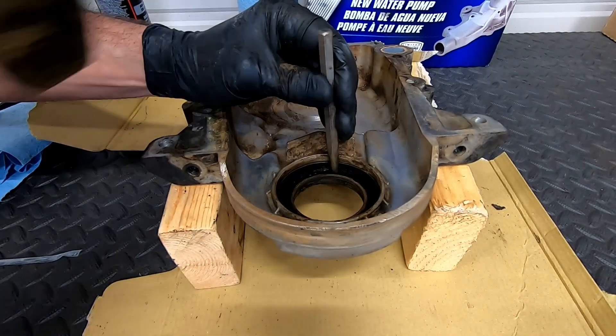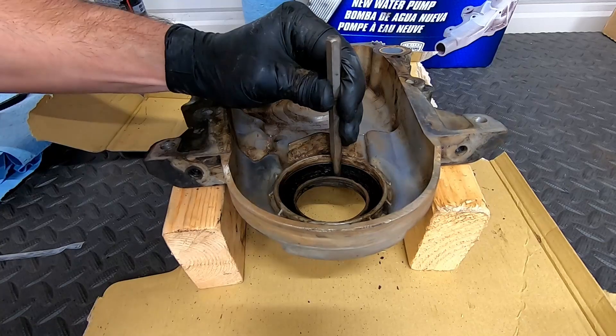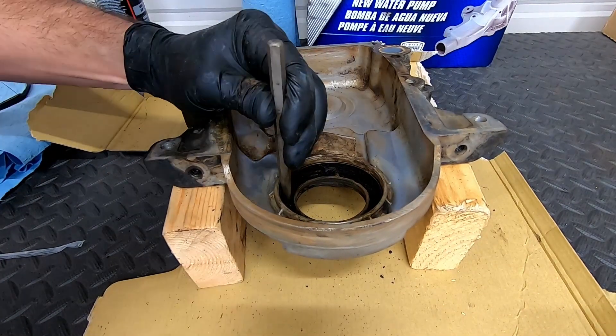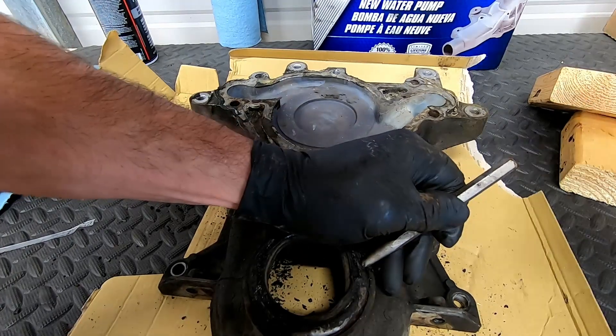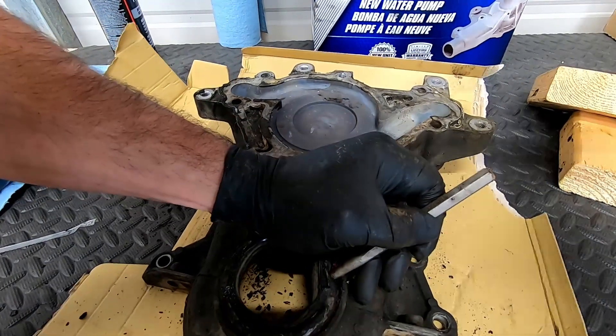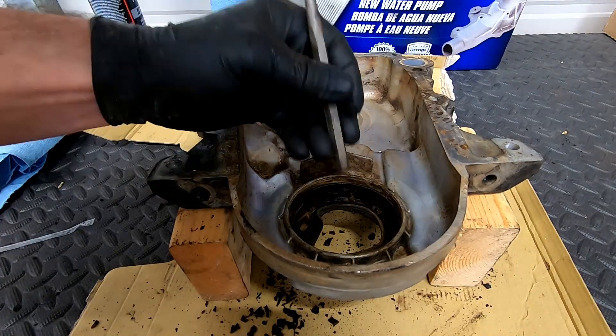Using a punch and a hammer, drive the old seal out of the timing chain cover. If it's being very difficult, flip it over and cave the side of it in, then turn it back over and knock it out.